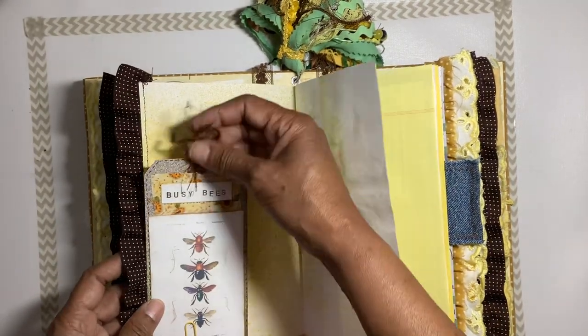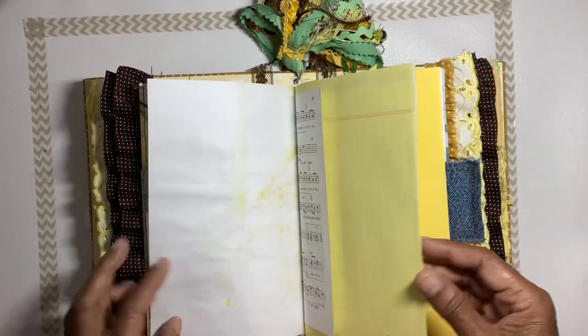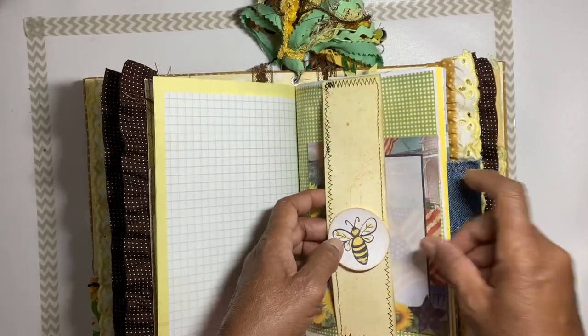Moving over to the next signature — we have a tag here with some eyelash trim, pictures of some bees, and little journaling sheets. There's a belly band here with a journaling sheet on the inside.